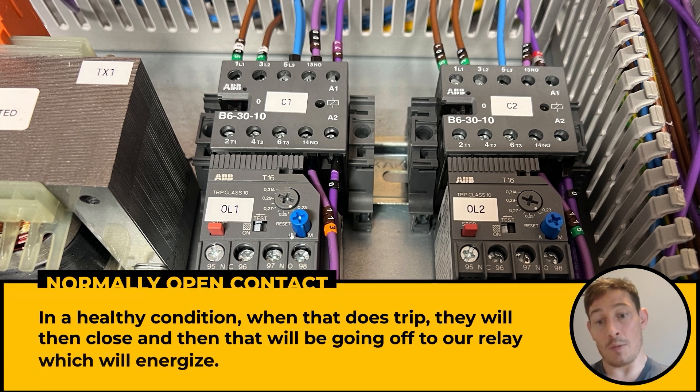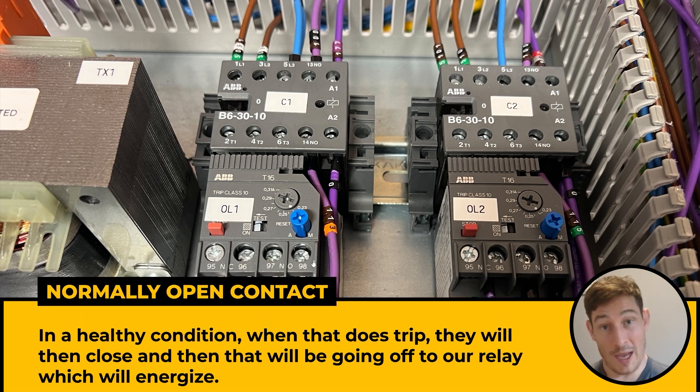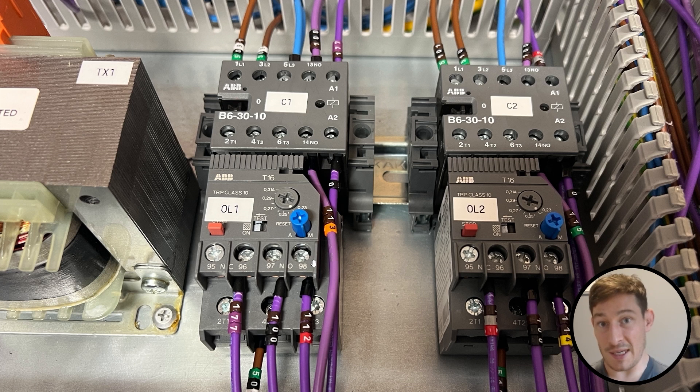On the normally open contacts here, which are normally open in a healthy condition — when that does trip, they will then close. That will be going off to our relay, which will energise, and then we can have various things happening off that relay. In this case, we've got it energising a light on the front of the panel for a visual representation, and also with a different voltage going into the PLC to send a push notification, an email, a text message, or we can programme something off the back of that input telling us that this pump has tripped out.